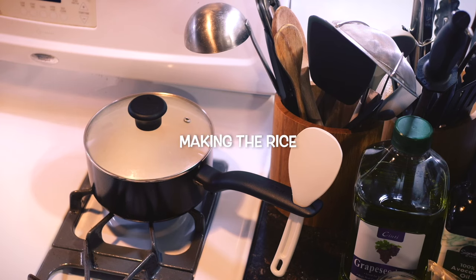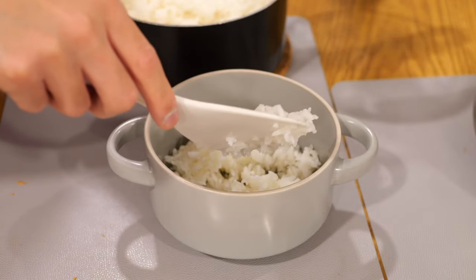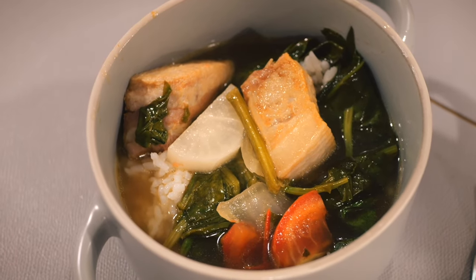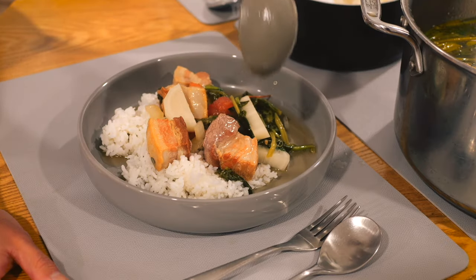Pork sinigang might be a meal on its own, but it wouldn't be complete without a bowl of white rice. Chef Theresa is helped by cooking some. When it comes to pairing it with sinigang, rice isn't just a side dish — it's the perfect co-star to share the spotlight with.